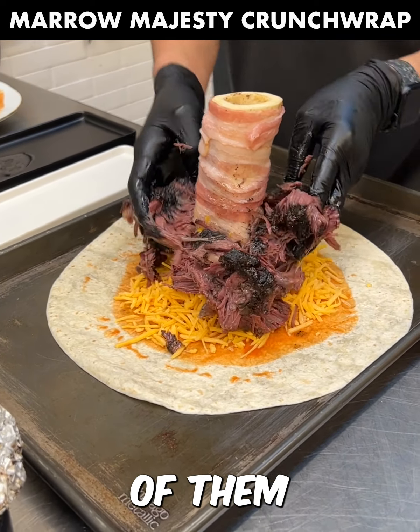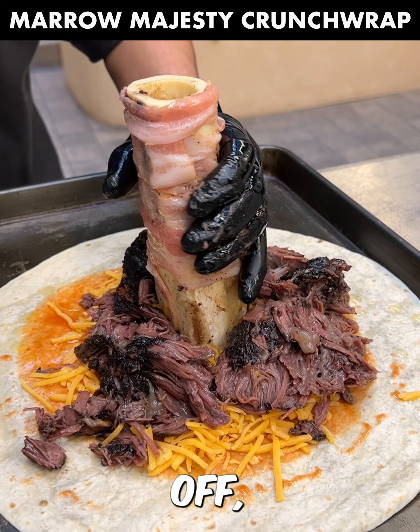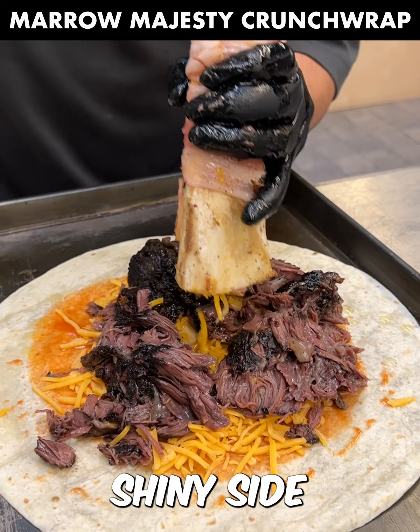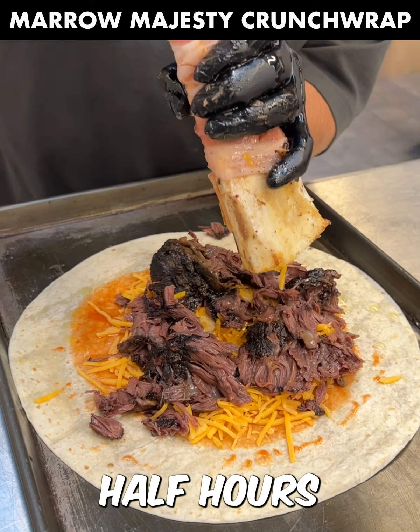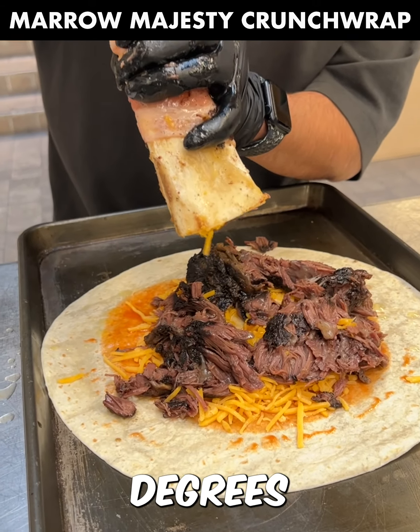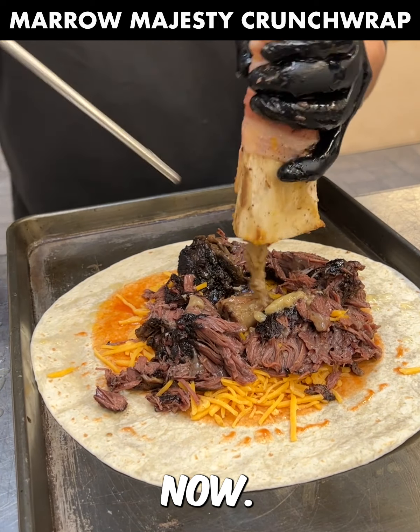To get tender beef cheeks like this, all you got to do is sear the heck out of them with salt and pepper and a tablespoon of olive oil. Once they're seared all the way around, take them off, wrap them in foil shiny side in to keep the heat inside, and throw them in the oven for three and a half hours at 275 degrees. You cannot go wrong.